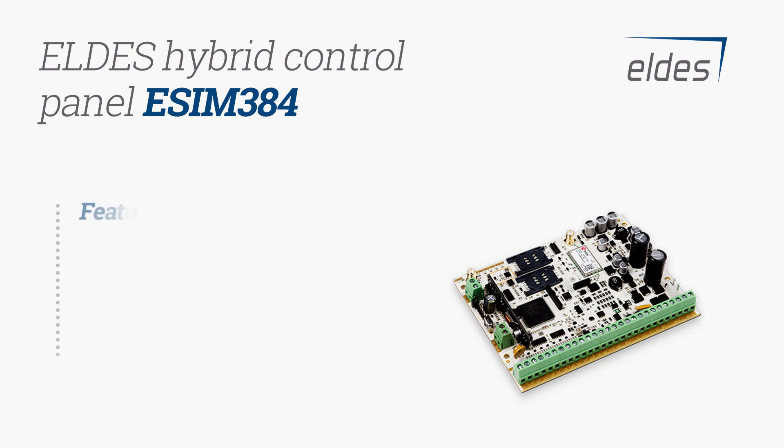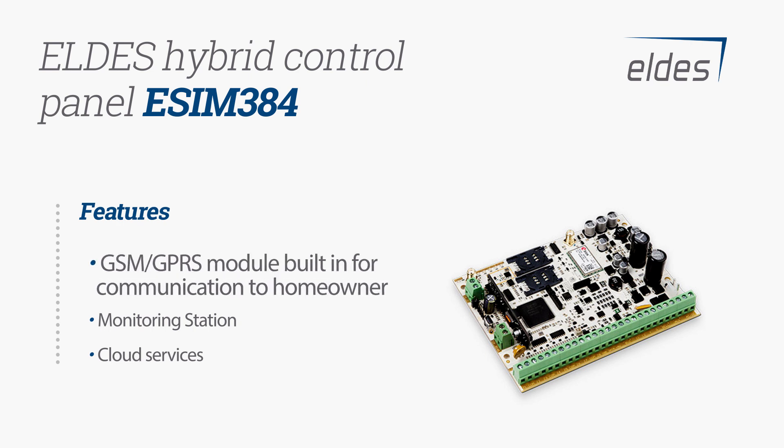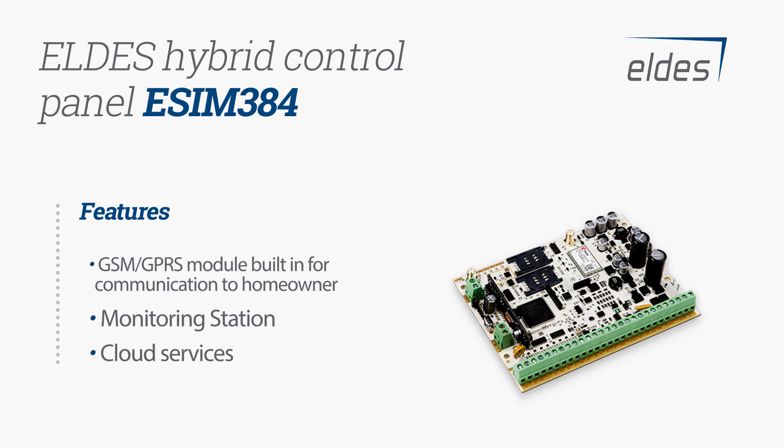LDES Hybrid Control Panel eSIM384 is a professional alarm solution designed to be installed in domestic or small business premises. It has a GSM GPRS module built-in for communication to the homeowner, monitoring station, and cloud services.